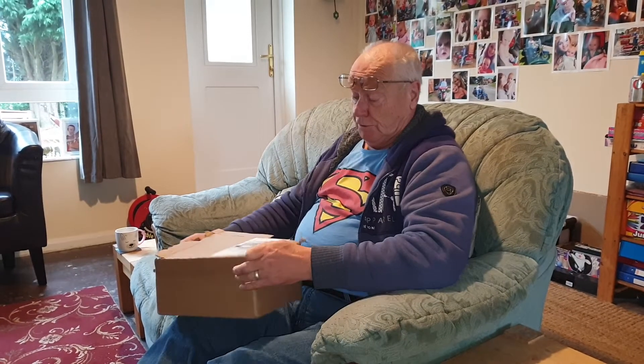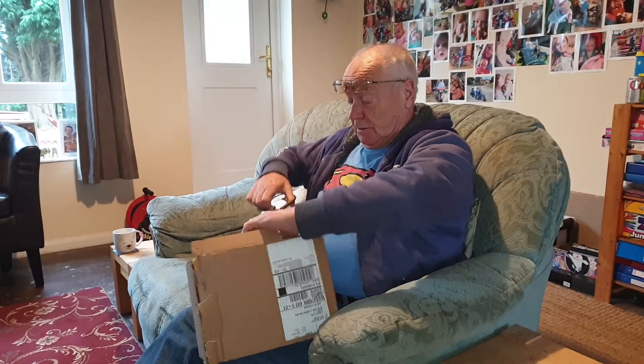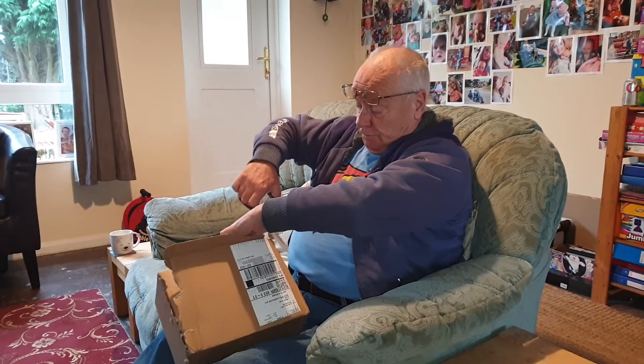I've got no challenge about the boxes too. It's too impatient to have a practice.